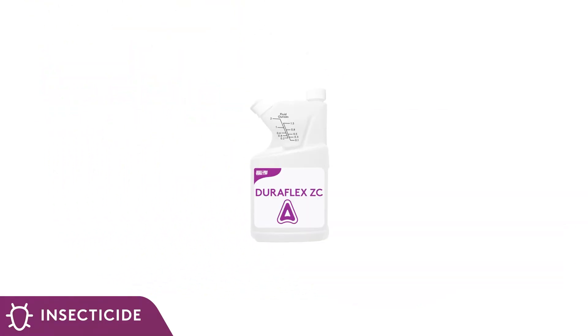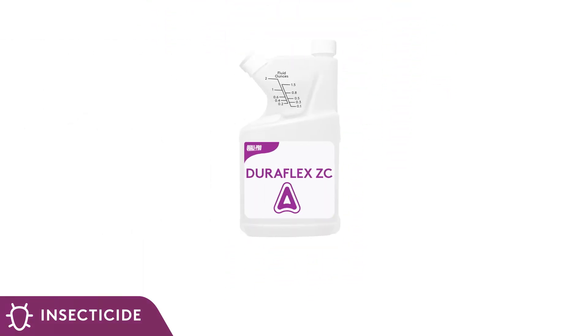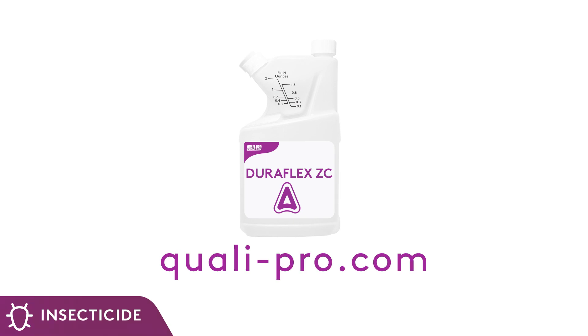This product is effective against mosquitoes, roaches, ants, fleas, and more. Please visit DuraFlex ZC online at qualipro.com for a complete list of product-labeled use sites and additional targeted pests.